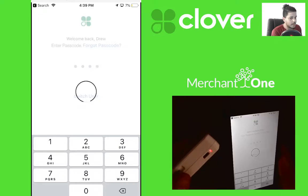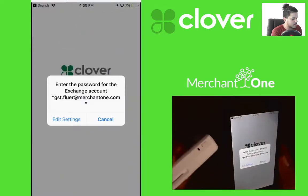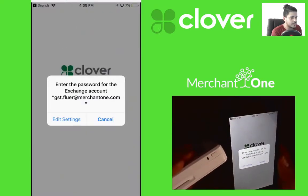Make sure the reader is on — there will be a red light on one side, and a blue blinking light on the side with the button.